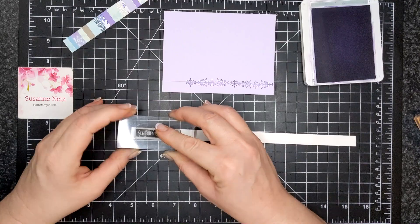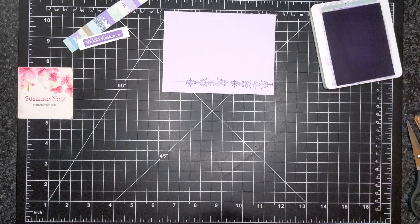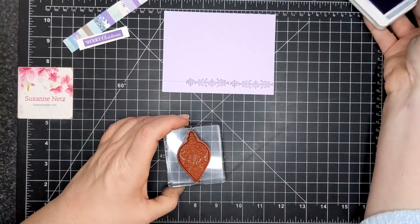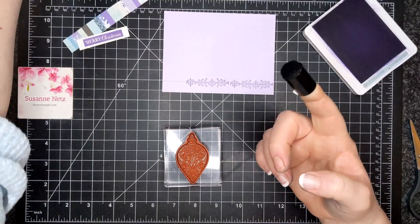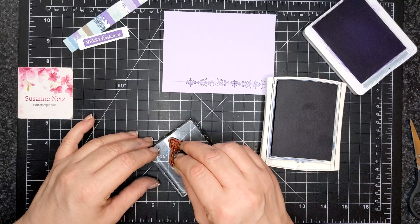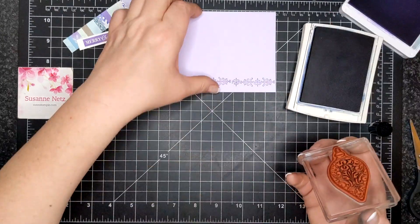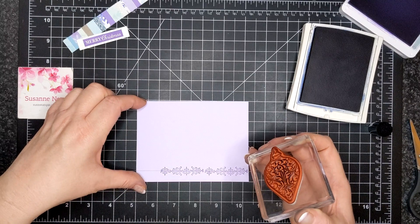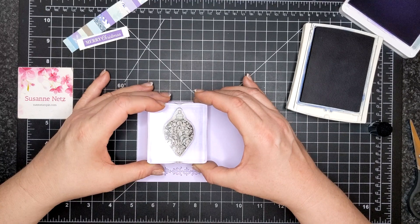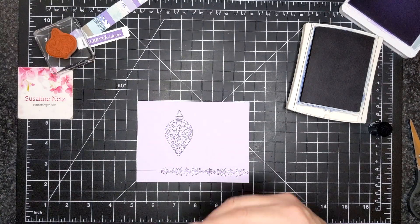The sentiment is from the Christmas Gleaming stamp set. I made sure I inked my stamp up really well and then stamped on a little strip of Whisper White — an off cut from when I cut down some quarter panels. The ornament I inked up with Highland Heather, then with a dauber I dotted the center — the most bulbous part — with Knight of Navy. I stamped it about two inches from the left and about half an inch down for placement, so that everything fit correctly.